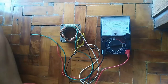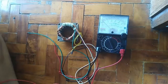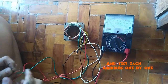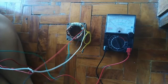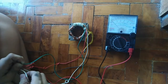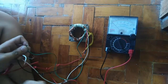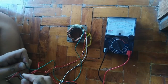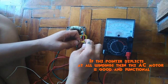Testing the AC motor. Para matest ang AC motor, iset ang VOM sa times 1 or times 10. At hanapin ang AC line or common. At isa-isa yung itest ang mga windings. Pag nade-click ang printer sa lahat ng windings, i-resetihin — ang AC motor natin ay good and functional.